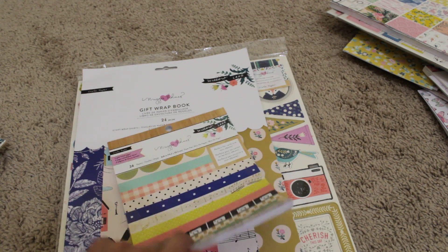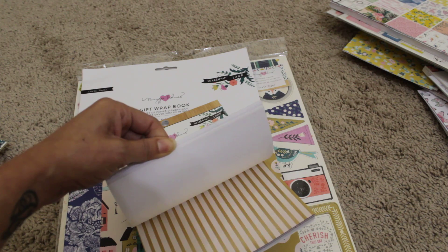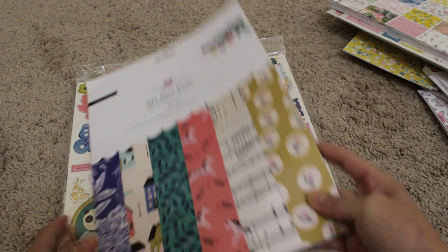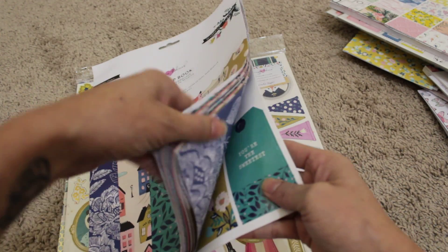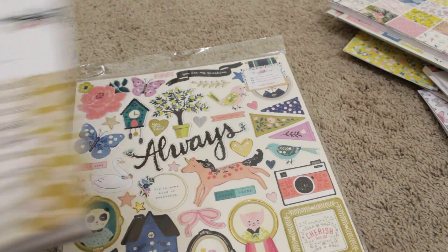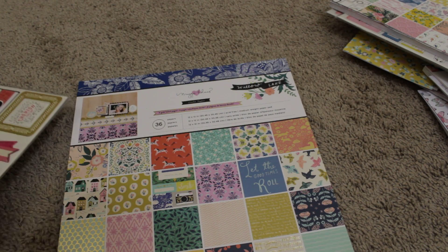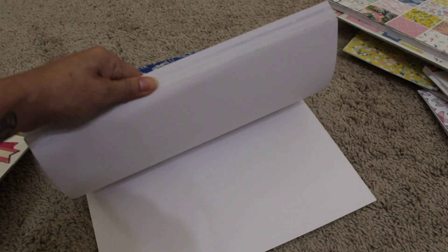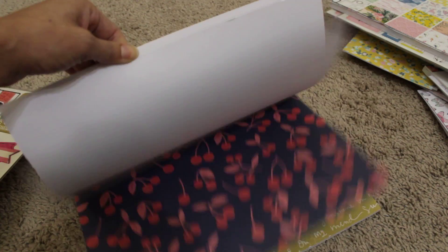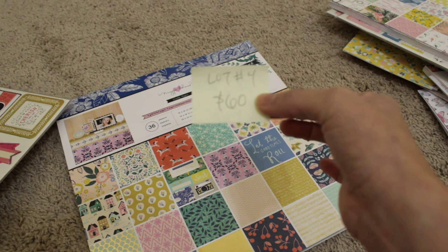I have the cardstock stickers and the 6x8 paper pad — they came out with two different collections, but this is the one with the gold foil. I also have the gift wrap book — really nice, with tags in the back and all the sheets in there — perfect for Happy Mail and pen pals. I have one 12x12 chipboard with all pieces included, and the 12x12 pad — I believe I've cut into this, with all scraps included. This is lot number four, and I'm asking for $60 shipped.